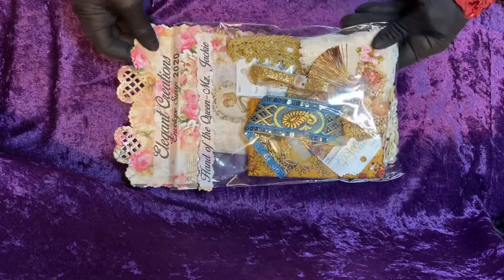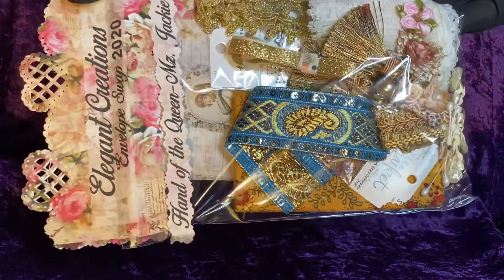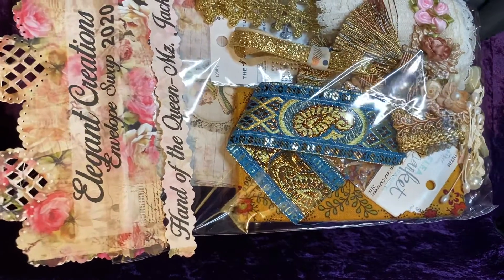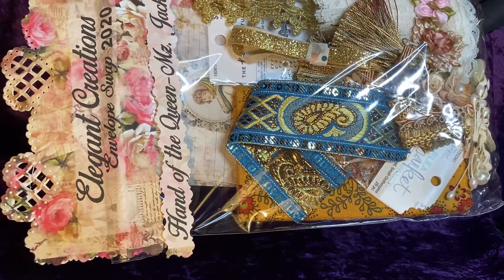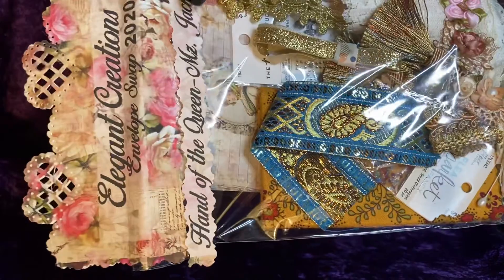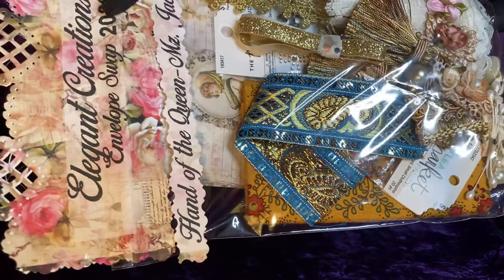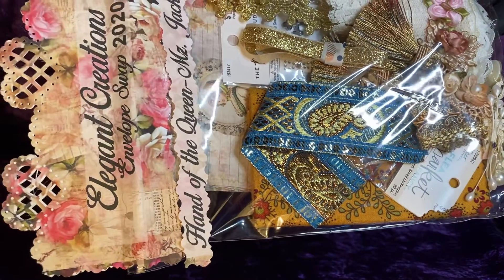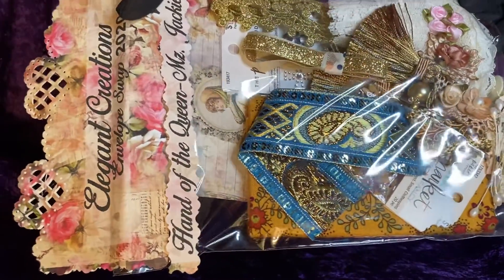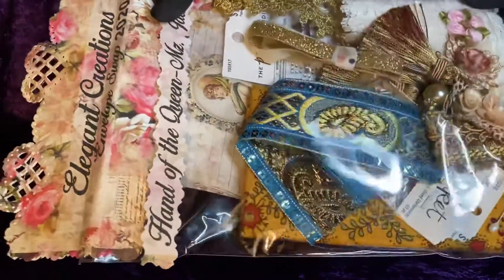The other item I have this evening is my kit pack. As if Sharon did not do enough with gifting us a swap, she also gifted each of the entrants with a gift kit — a kit pack, she's calling it. And this is mine: Elegant Creations Envelope Swap 2020, Hand of the Queen. She calls me Ms. Jackie, as many others do.